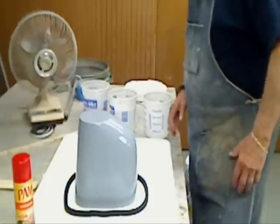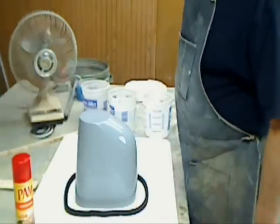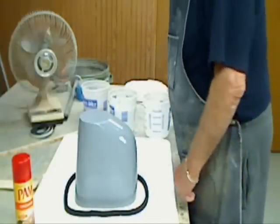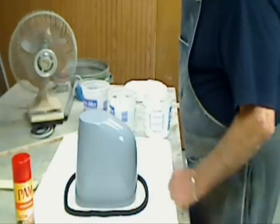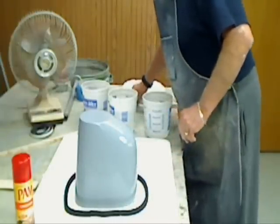Okay, so here we are. We're going to try and cast the mold out of UltraCal 30 for this Starship mold. I've sprayed the plug with PAM to give it good lubrication. I've got a little barrier around here out of leather stripping tape so I can work out a flat base for support after it's all dry.